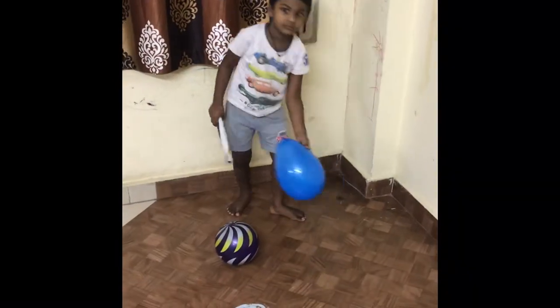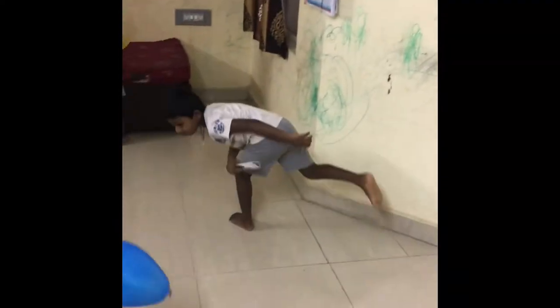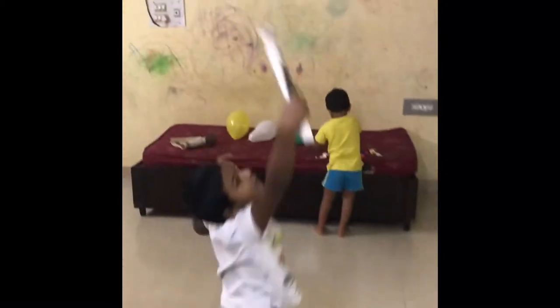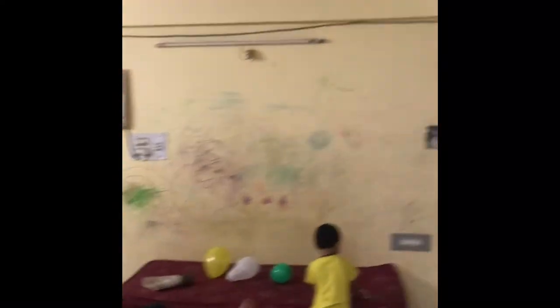Ask your child to hit the balloon with the paper stick up in the air continuously. The balloon shouldn't fall on the ground — if it does, then he's out of the game. If this game involves more than two kids, then this activity will be even more fun.